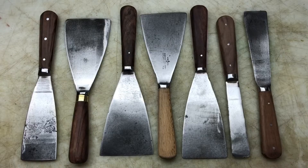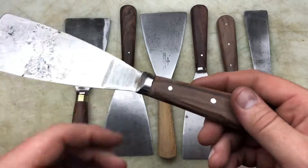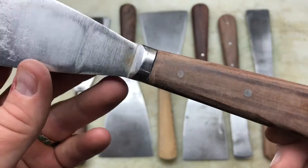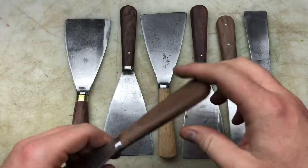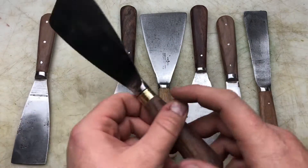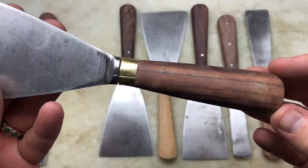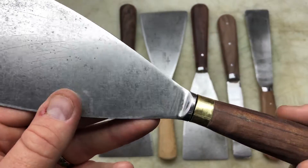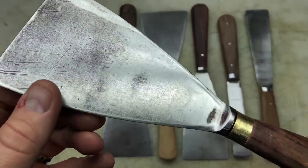Right guys, we're back. I've given them a little bit of a sand, not very evenly, but I'm going to do a hand sand. I've just got most of the gunk off. This one is absolutely covered in gunk but it's come out quite nice — it just needs a proper sand. It's got a brass ferrule on that one, which is quite nice. Still a little bit of muck needs to come off.